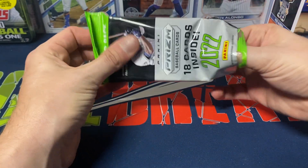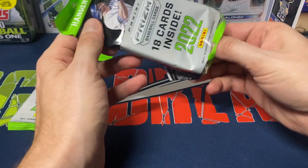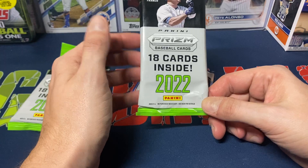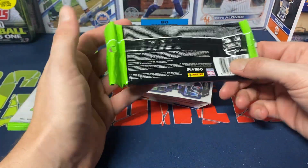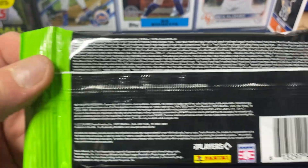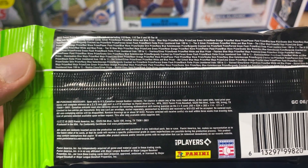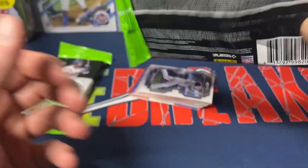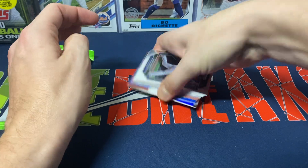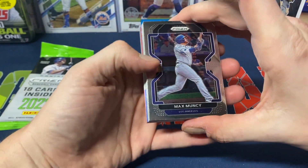I do like the look of Panini Prism — the only problem is them being unlicensed. It doesn't make me want to buy a lot of it, but I do like to buy some. Here are the kind of cards you can find within these packs. They don't really give you the pack odds, but if you want to take a look you can pause it. It looks like there are red, white, and blue parallels in here, so let's see what we get.